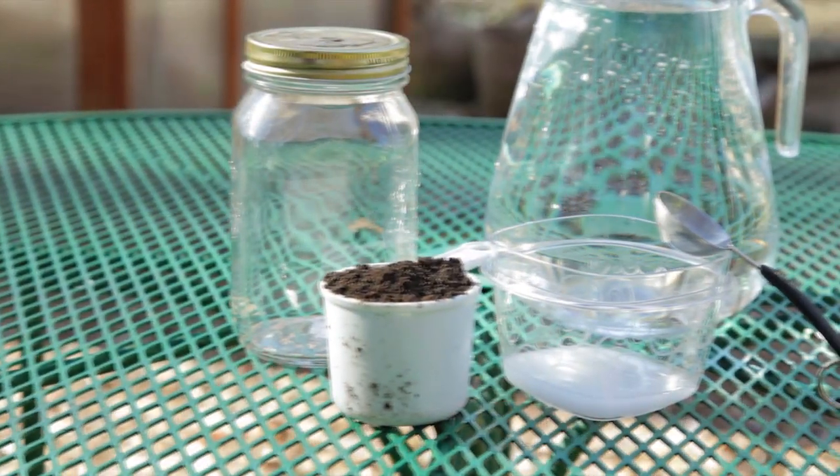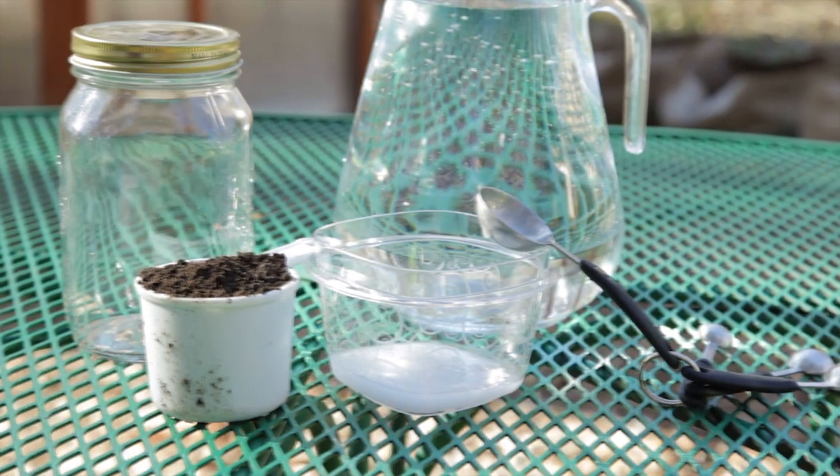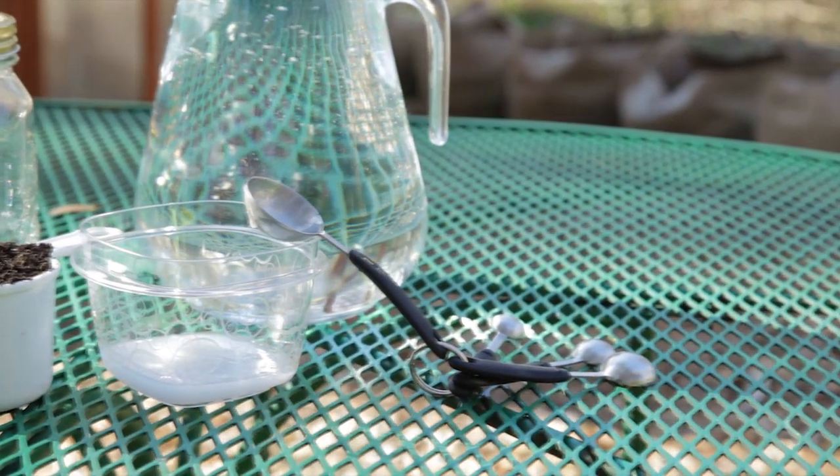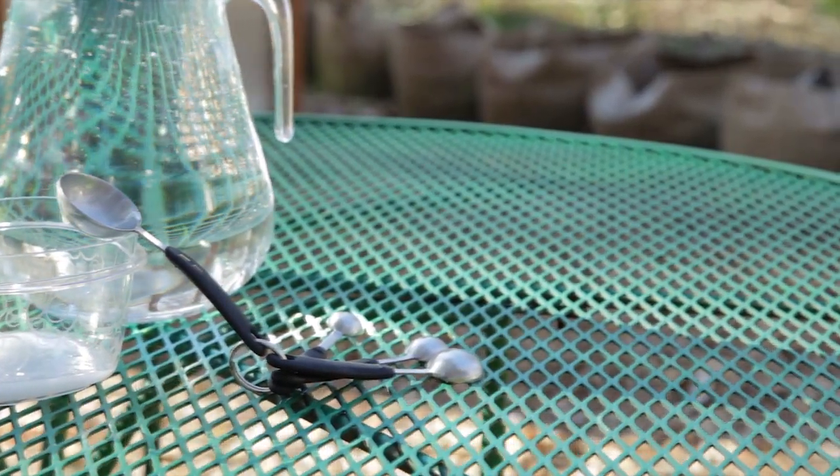To figure out your soil texture, you'll need a clear quart jar with a lid, water, three tablespoons of non-sudzing detergent — the kind you'd use for a dishwasher — or you could use a water softener.